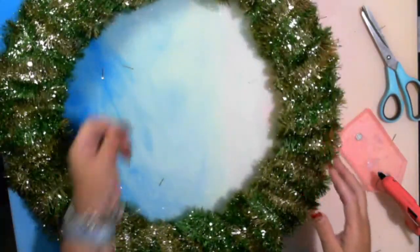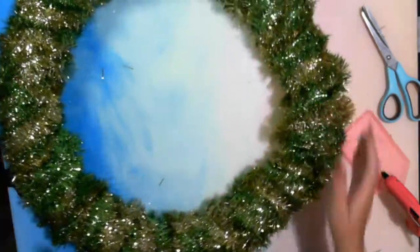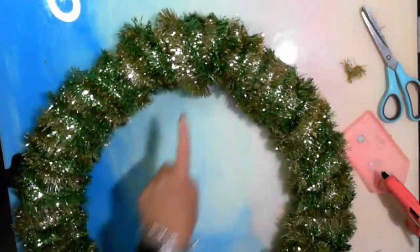There we go — still got some hot glue on there, but there we go. There's a little bit of a Christmas wreath. I'll probably be hanging it with that bit up the top.